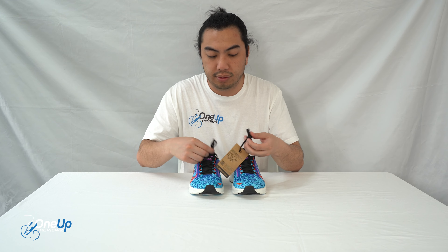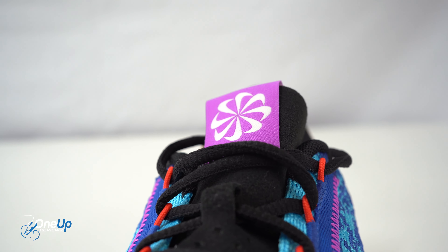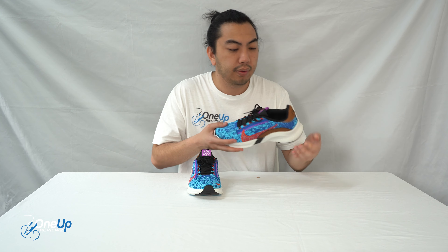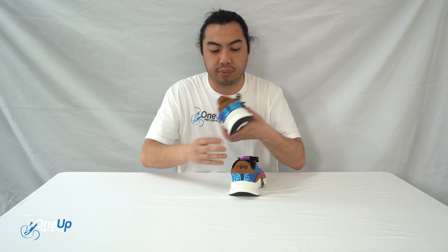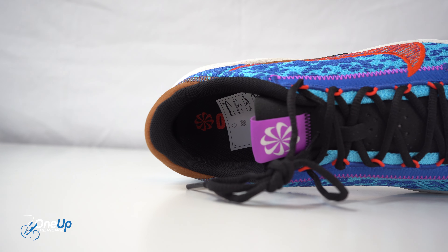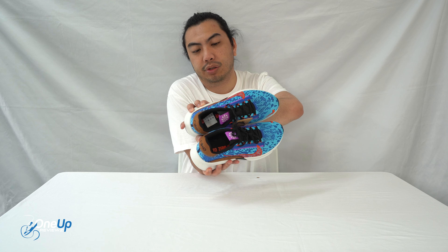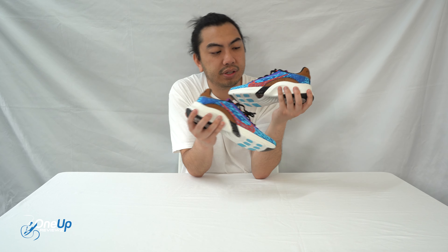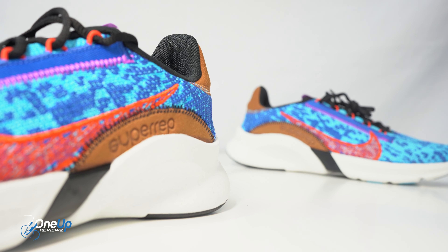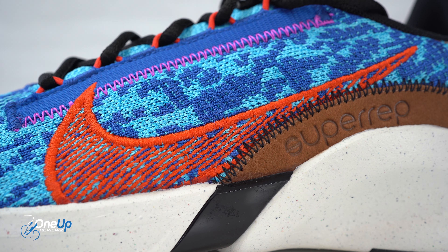You've got round laces, a microfiber tongue right there, and the little Nike pinwheel because it says Move to Zero. At the back, that's the Nike branding. The insole also says Move to Zero — it's a polyurethane insole. On the lateral side you've got the Super Rep logo, colored in Nike orange right there, and also at the toes.